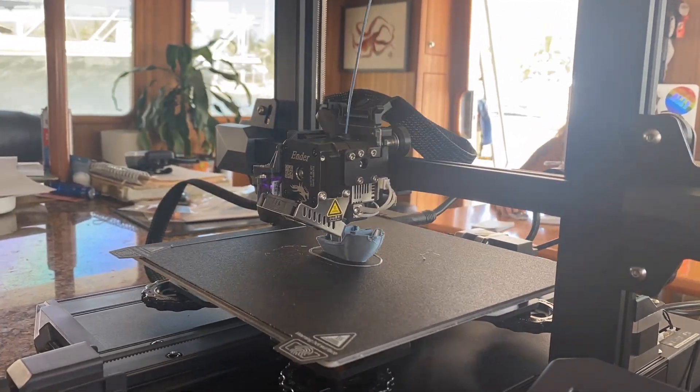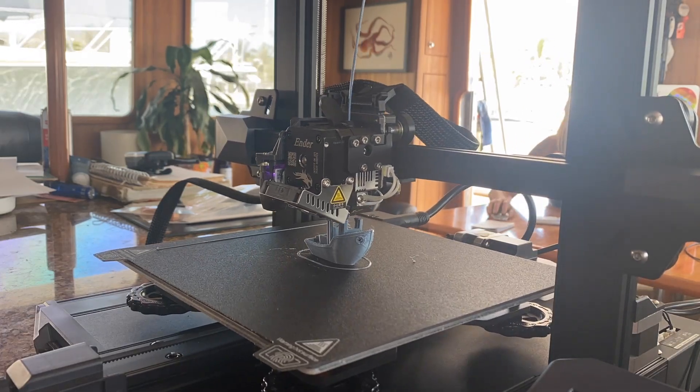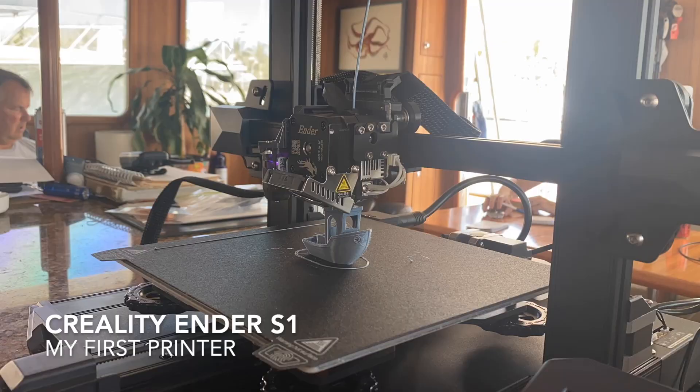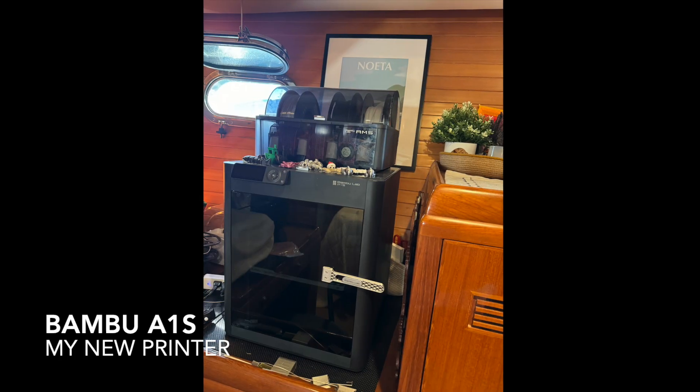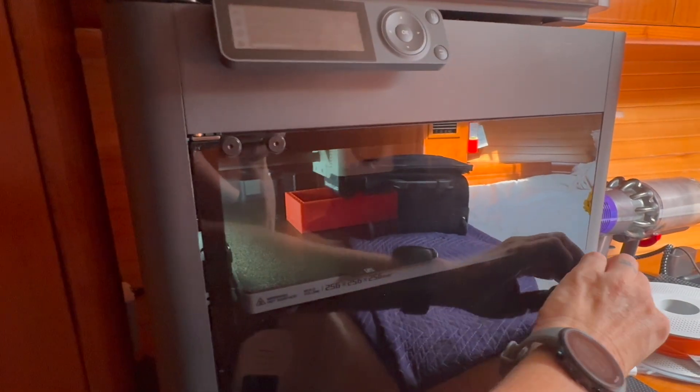When we sold our 50-foot Nordhaven a few months ago, one of the items the buyers wanted to keep was my 3D printer. I had learned to design and print on this printer over the years while we lived aboard in Mexico. Not to worry — when we got our new Nordhaven 57, I got a new printer to go with it.